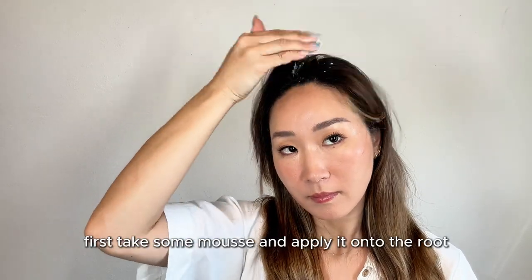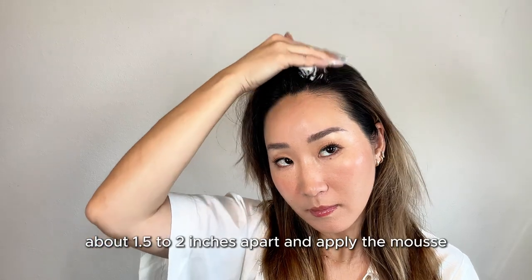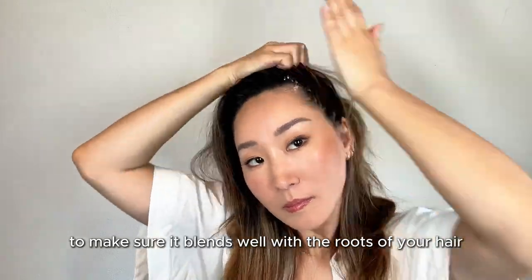First, take some mousse and apply it onto the root. If you have a lot of hair, take small sections about 1.5 to 2 inches apart and apply the mousse. Massage into your scalp to make sure it blends well with the roots of your hair.